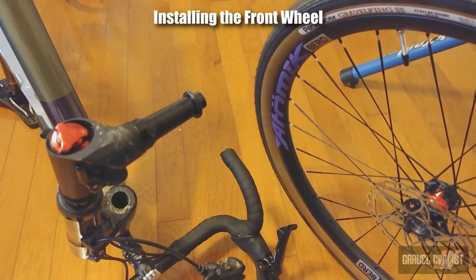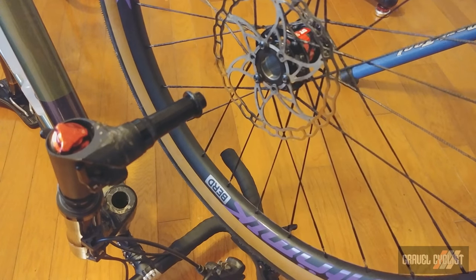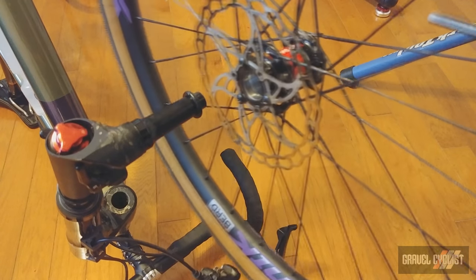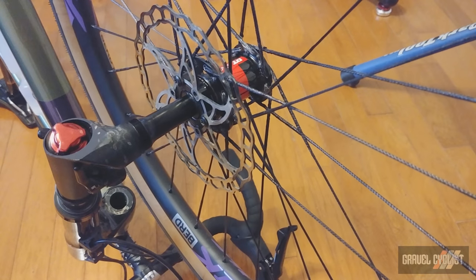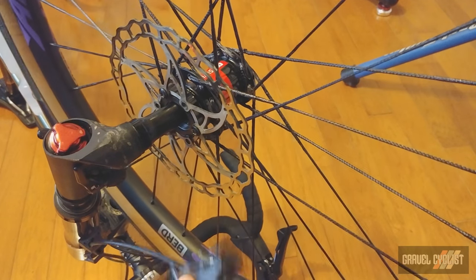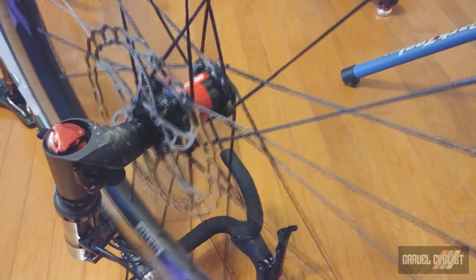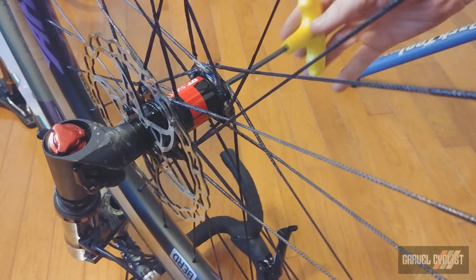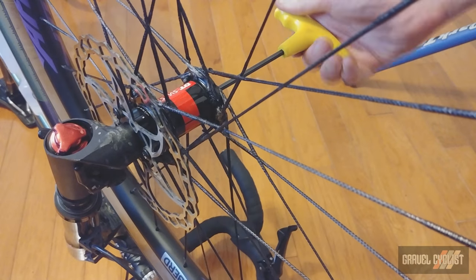The biggest pain with the Cannondale Topstone Lefty Carbon is swapping out the front wheel. I've got a third-party Atomic wheelset here which I'm reviewing separately. You mount the wheel onto the axle like that. I've only got three rotor bolts at the moment because I was having some problems getting the rotor lined up with the brake caliper, which breaks away in a quick-release type mechanism. You line the wheel up on the axle, find the fixing bolt, and tighten it down.